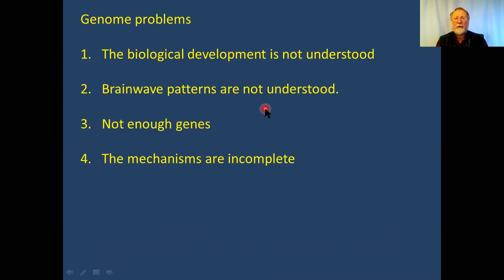Brainwave patterns are connected to DNA, which I'll explain, but they're also not understood. Reading brainwave patterns only tells you if a person is active or passive; with MRI you can read which part of the brain is active, but that's essentially where it ends. We cannot read thoughts or language from an electroencephalogram. It's an area actively researched, but I believe something very profound remains to be discovered.